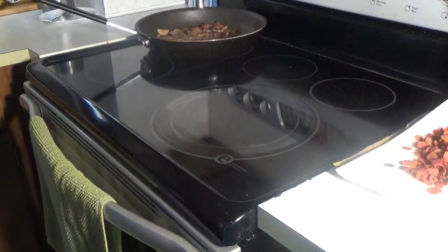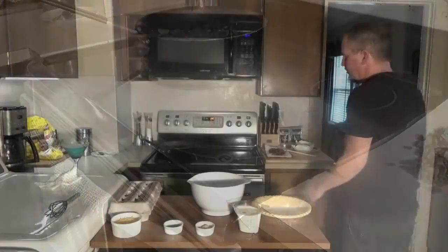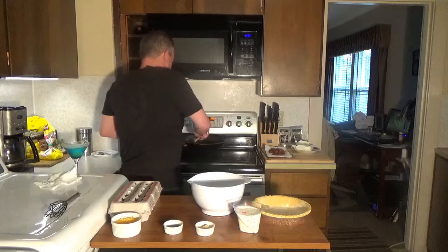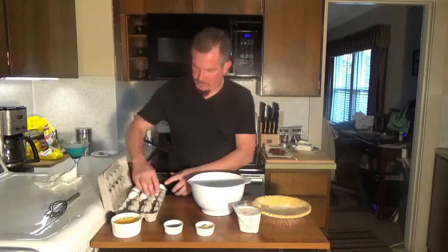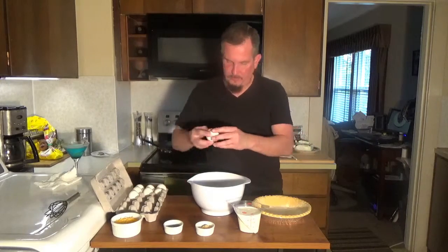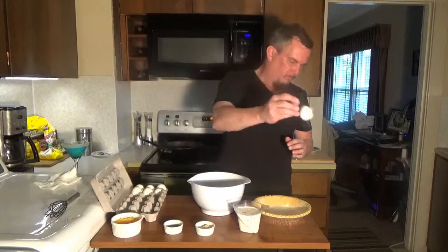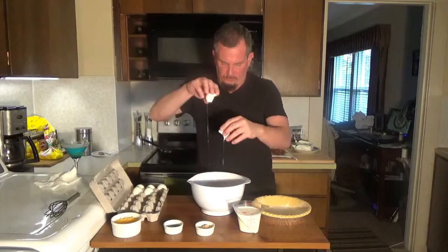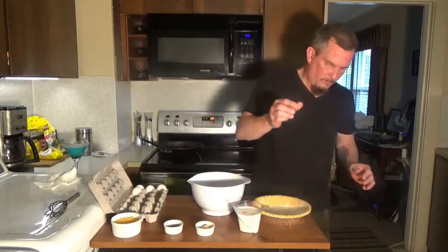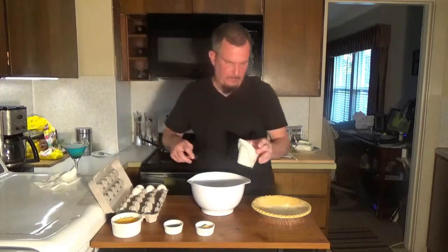I want that to kind of cool off before we mix it with everything else. Now we'll get on the prep station and we'll put this all together. So now that all our ingredients are ready, we're just going to put this together. We'll start off with a medium mixing bowl and we're going to throw in five eggs. We'll mix those with one cup of heavy cream and whisk those together really well.